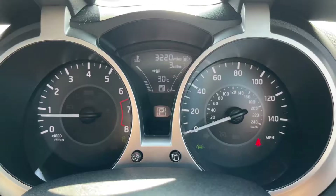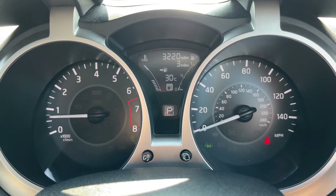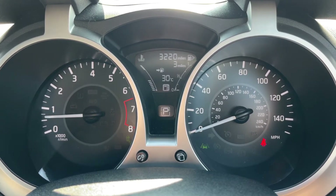Now that we're inside the car, starting with the dials: on the left hand side we have the rev counter and on the right hand side the speedometer. In the middle at the top you can see the total miles for this car, which are 3,220. We have the fuel gauge and cooling temperature gauges in that section as well.